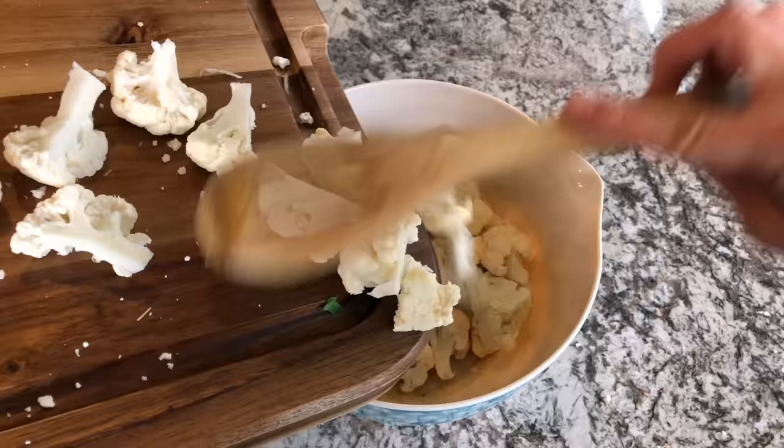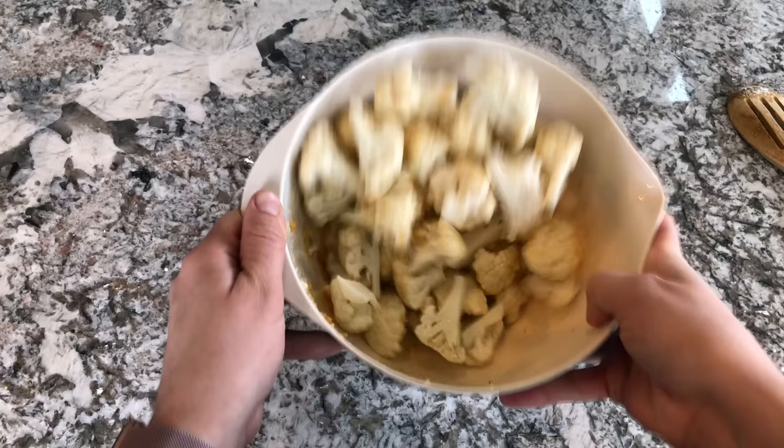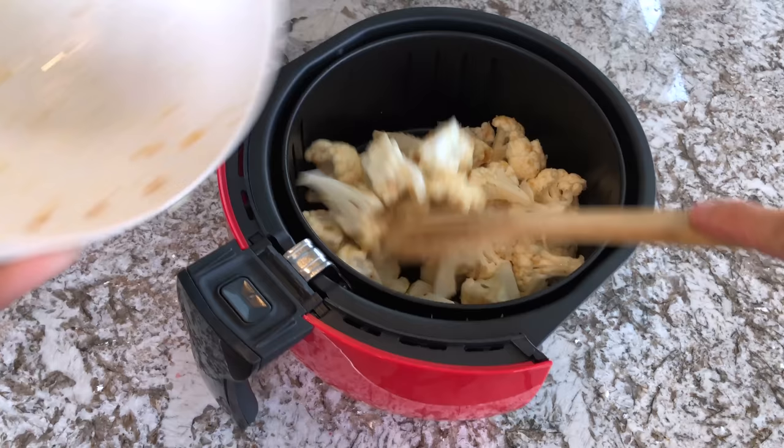Then add all of your cauliflower into your mixing bowl and give it a good mix. I've found the easiest way to get everything nicely coated is to toss it, but you can do whatever works best for you. Then go ahead and dump everything into your air fryer basket.